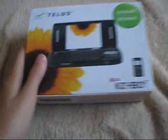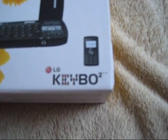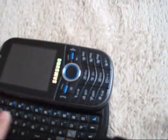Hey guys, I just want to show you what I got today. I got a new phone — the LG Kibo 2. My other phone was the Samsung Intensity; I really loved the keyboard, I thought it was really nice.